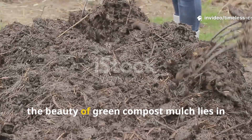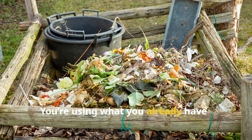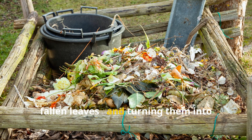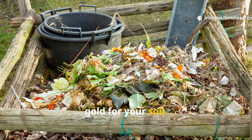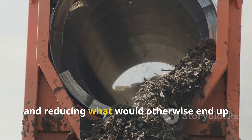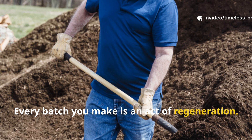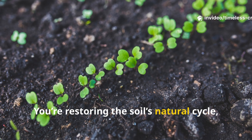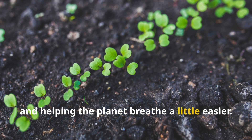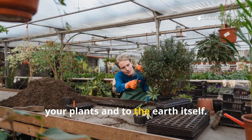Beyond speed, the beauty of green compost mulch lies in its sustainability. You're using what you already have — grass clippings, kitchen scraps, fallen leaves — and turning them into gold for your soil. You're closing the loop, feeding your garden with its own waste, and reducing what would otherwise end up in landfills. Every batch you make is an act of regeneration. You're restoring the soil's natural cycle, increasing biodiversity, and helping the planet breathe a little easier. It's gardening that gives back, both to your plants and to the earth itself.